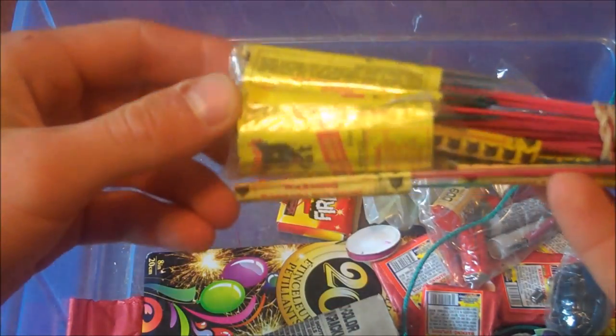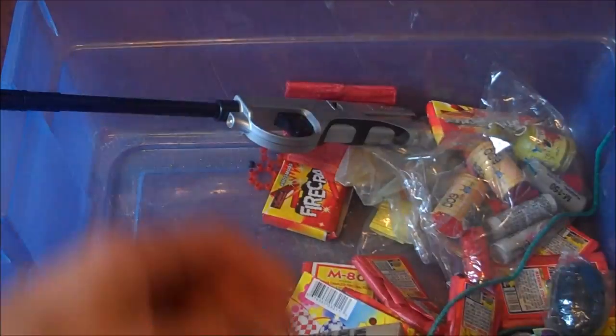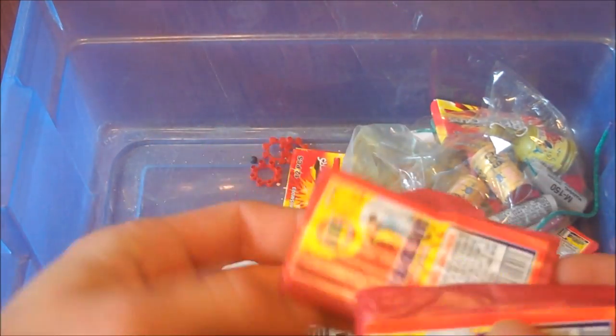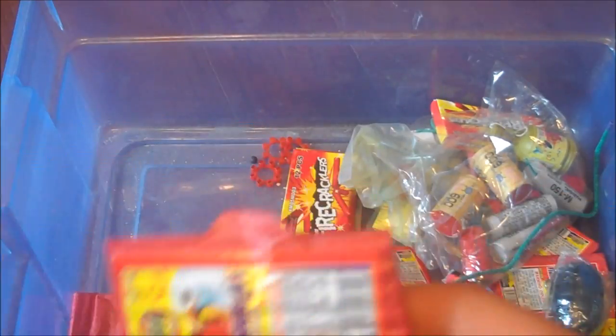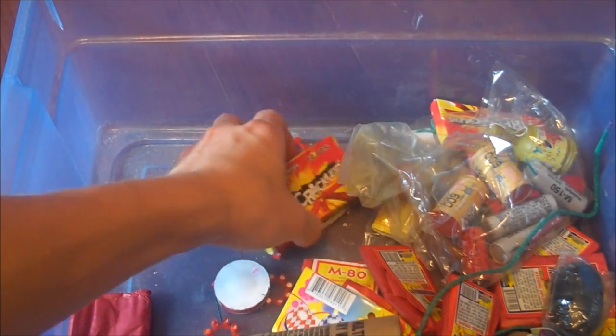Got a few black hat bottle rockets, not too many. And now mostly repeats — just like more sparklers, lighter. These are the 40x16s I was talking about, which is what this here is full of — these little packs of guys that sound like machine guns when you set them off.